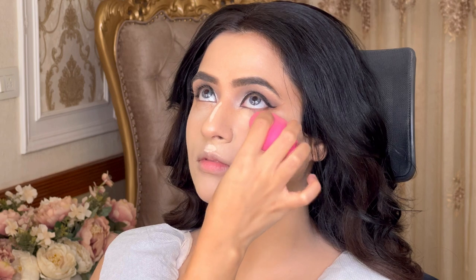We'll properly blend those areas — no dragging, just dab dab and dab. As you can see, the blending is properly done and the finishing is quite good.